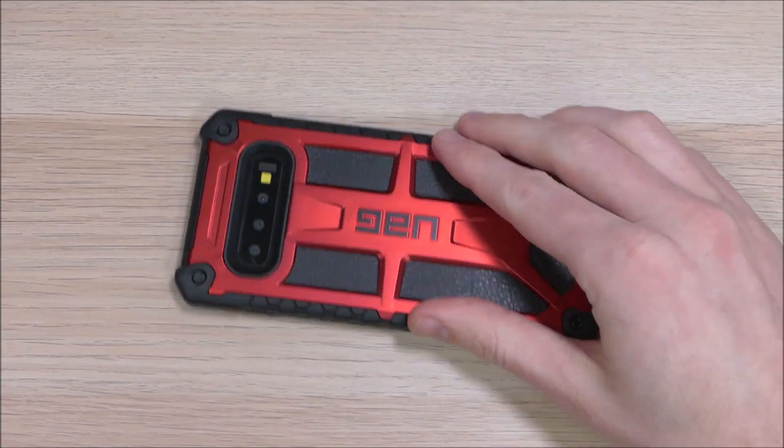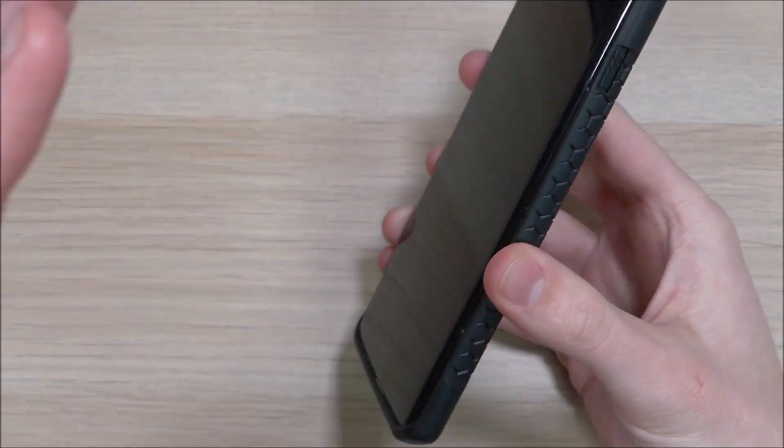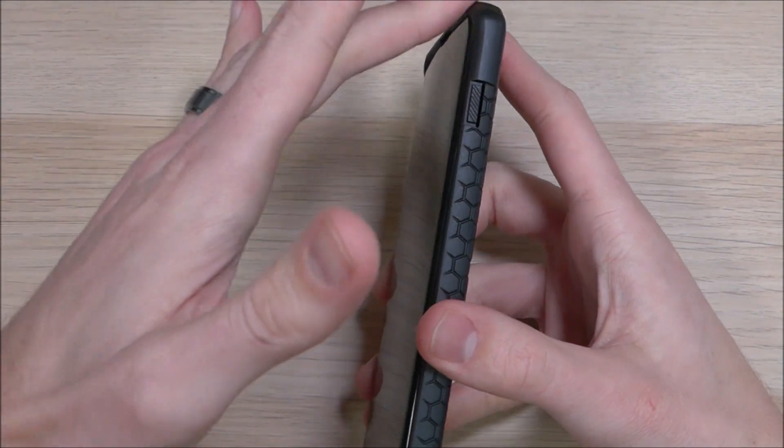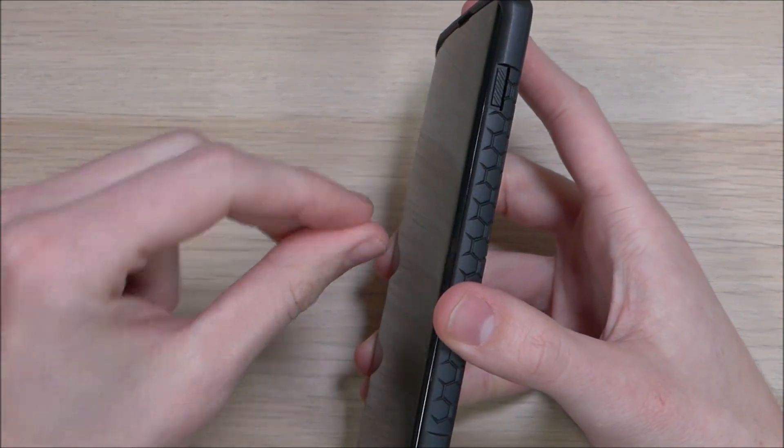That lip does allow you to set the phone down so you don't have to worry about the screen getting scratched. However, from past experience I do have a lot of Samsung devices that have gotten very scratched on the screens even with that lip, so I would recommend getting a screen protector for this device no matter what.